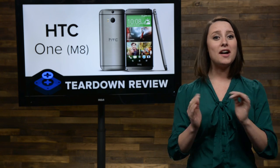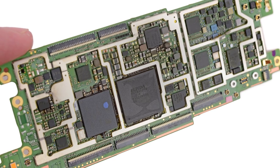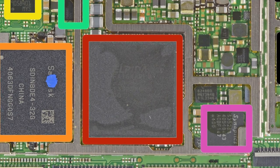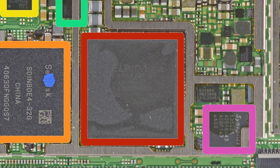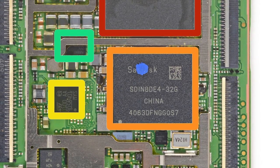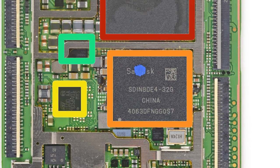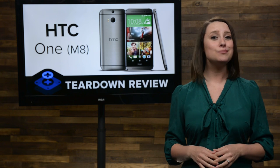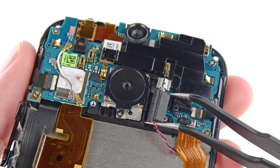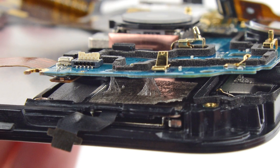And what about the motherboard? Well, with all the shielding removed, we are finally able to get a look at the chips on the board. First up is the quad-core Qualcomm Snapdragon 801 system on a chip, clocking in at 2.3 gigahertz with 2 gigabytes of RAM. And right next door, you'll see the SanDisk flash memory, which on our model contains 32 gigabytes of NAND storage. The HTC One M8 also has a daughter board.